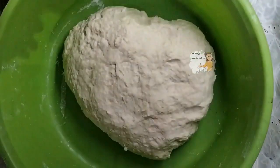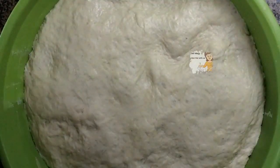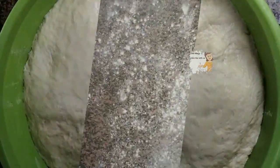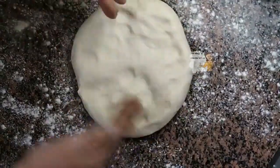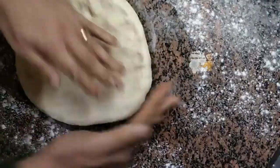Now the dough is ready. I put it in a warm place to double. After two hours it becomes doubled, as you can see. On a soft surface, I take a piece of dough and spread it in a circle to be suitable for a tray.